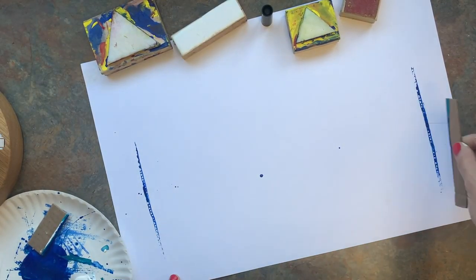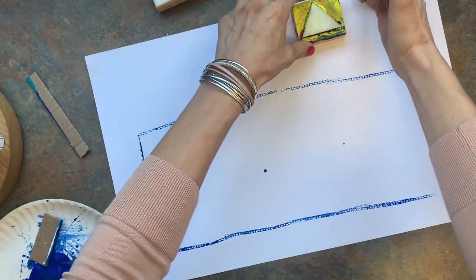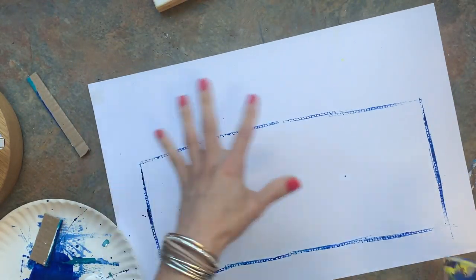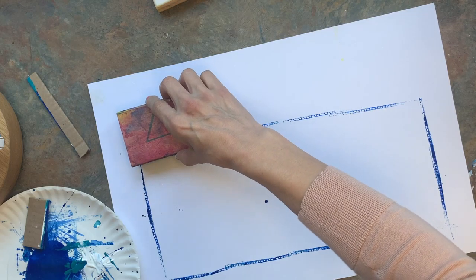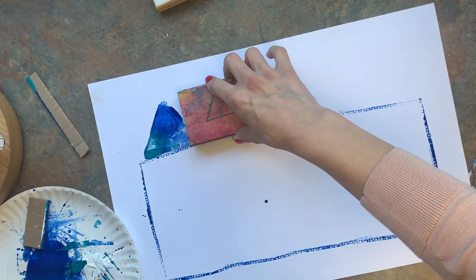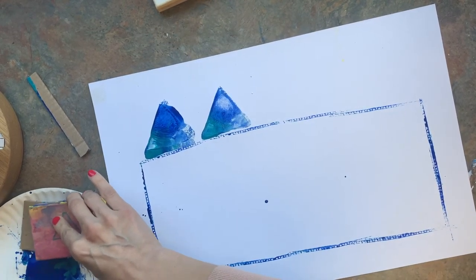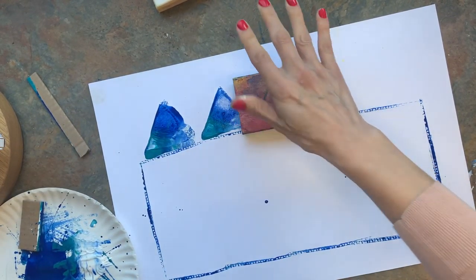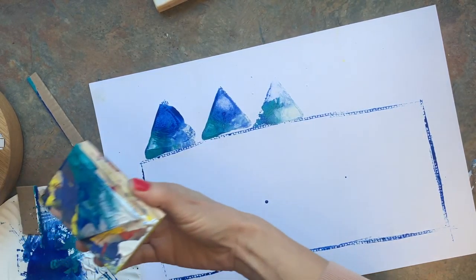Let's start by making the outer walls - see if I can make mine pretty funky. I have my basic shape, a rectangular shape. And now - whoa, that was maybe too much paint - I'm going to dab it down because, you know, my dream home is a castle.